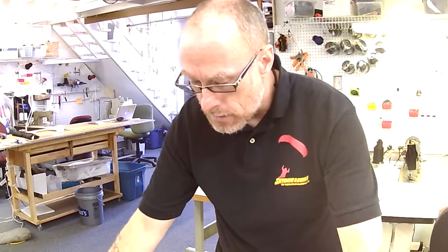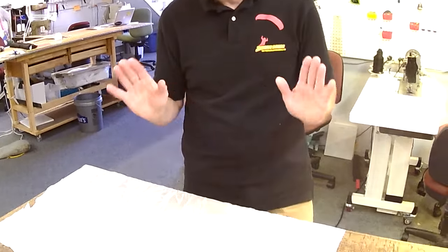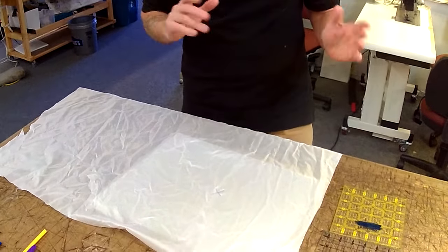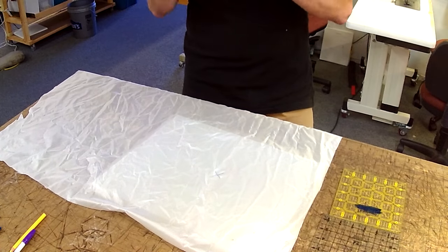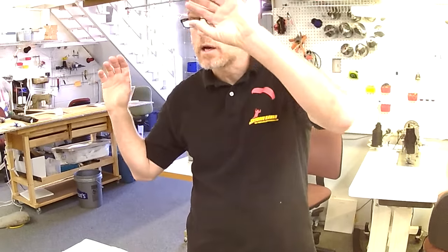I used to teach patches in all different sizes, but I don't do that anymore. I now just teach a basic six-inch patch. The nice thing about six-inch patches is that if there are multiple patches on a parachute, because they're all the same size, they kind of go away — you don't really see them. Whereas funny-looking shaped ones start to look a little bit like a clown's clothes.